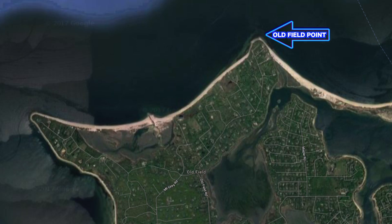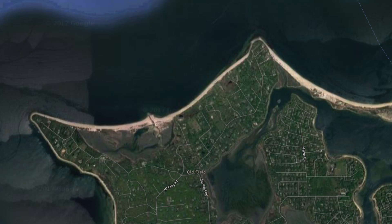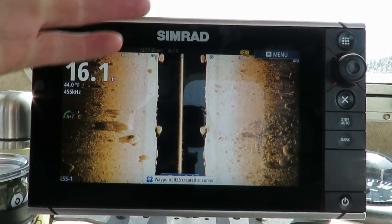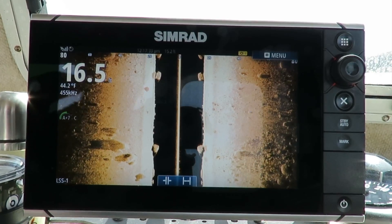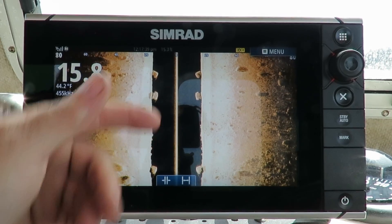I'm going to start here with Old Field Point. Old Field Point is probably no different than any other point of any harbor or anywhere in your immediate area — especially people over in Connecticut and western sound. All these little peninsulas hold structure and rocks, and closer to shore are shallow rock piles. I want you to look for shallow rock piles like this, and look for rubble piles especially — like the one right here on the right-hand side. That is perfect feeding grounds for blackfish.